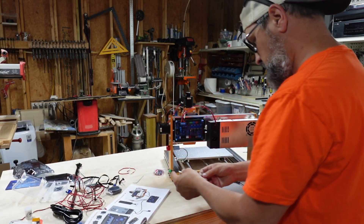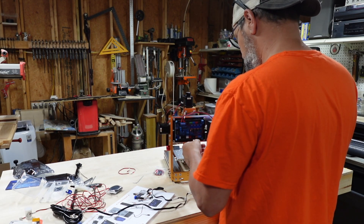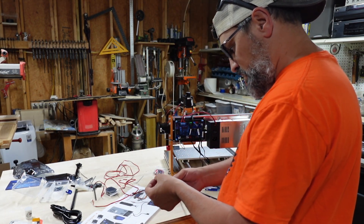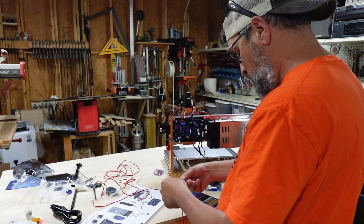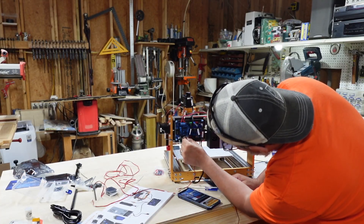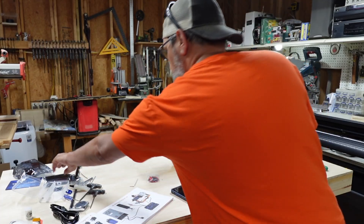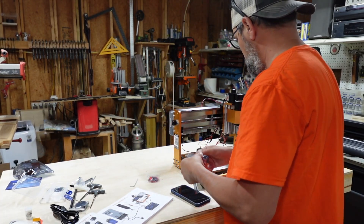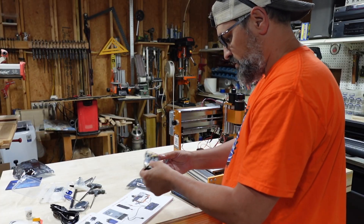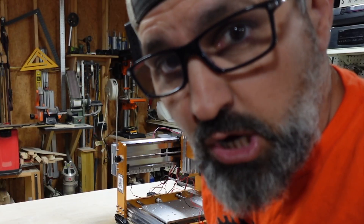So this is the X motor, this is going to be Y motor, this is going to be Z motor - this one never changes. Now following what they're putting down: this is going to be X2 and X1. So that's going to go here. And last is the offline controller. All right, we're done. Let's go ahead and talk about it.